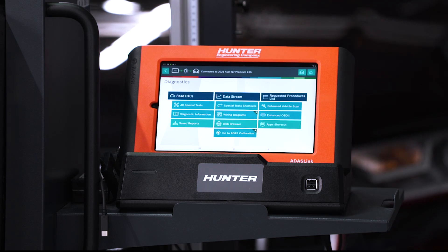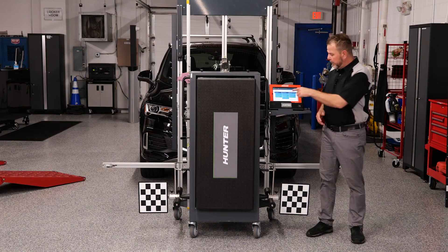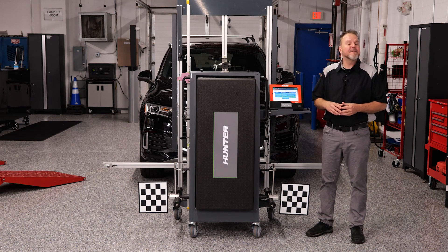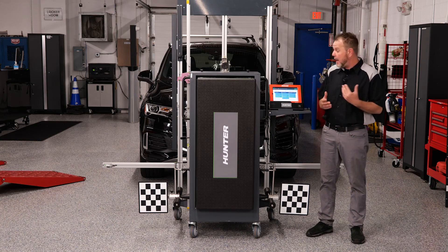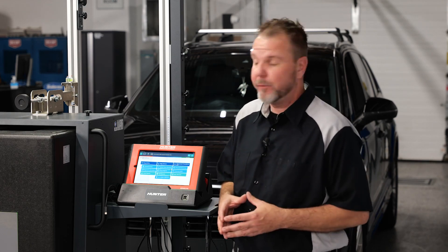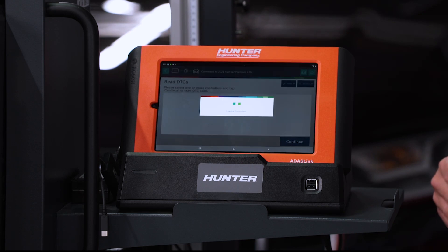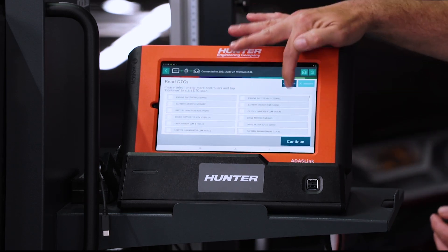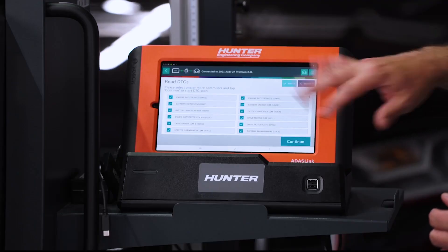We're going to go ahead and cycle the ignition as requested by the ADOS Link. Before we hit the ADOS calibration button, the first thing you want to do with any calibration is perform a pre-scan to check for DTCs that could have happened during the windshield replacement or that could affect the calibration. So we're going to select Read DTCs and select all the modules. This will take some time, so be patient.